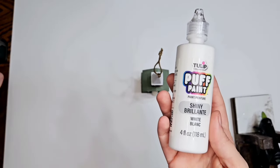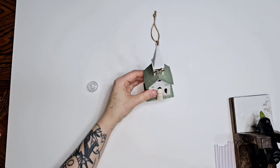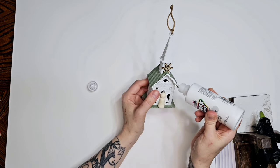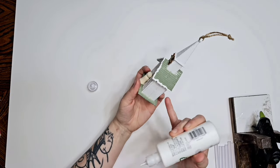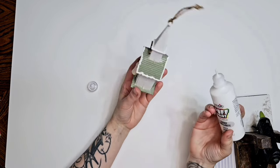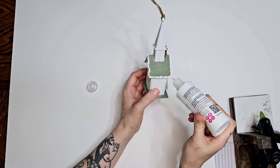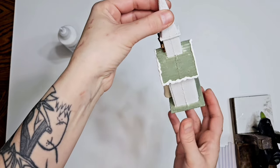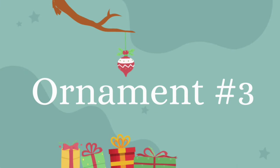Now what we're going to do is add some puffy paint for snow on the roof. We have some Christmas snow. I think I do the bottom too but I can't remember. See how easy this is y'all - like anybody can do this. Okay, maybe I just did the roof. Here's number three.